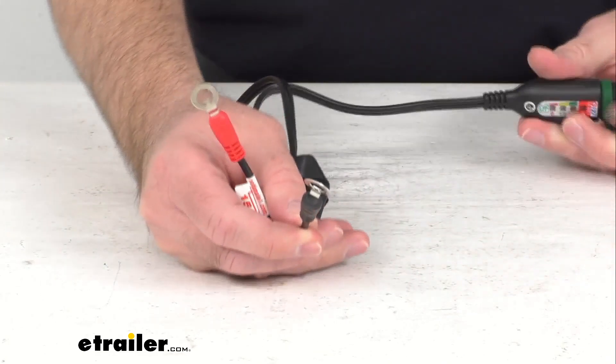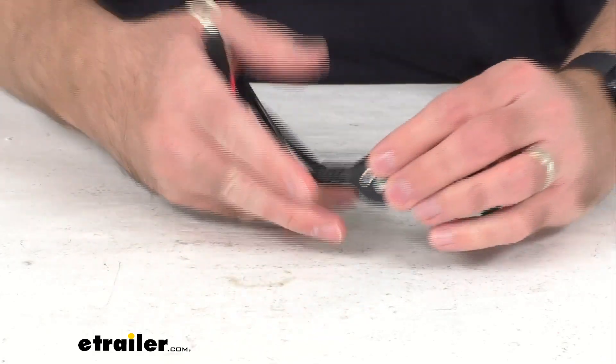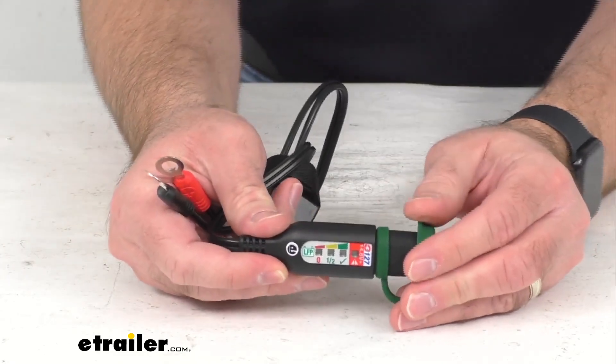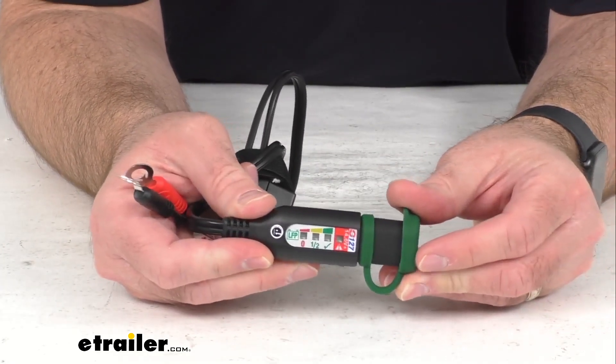This is going to be great for your cars, motorcycles, UTVs, boats, and mowers. This LED battery monitor is going to let you know your battery charge level at a glance.